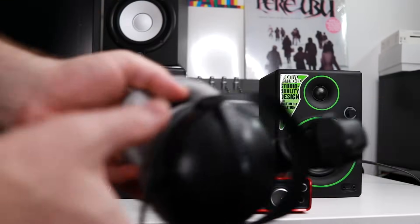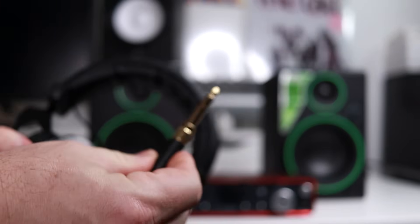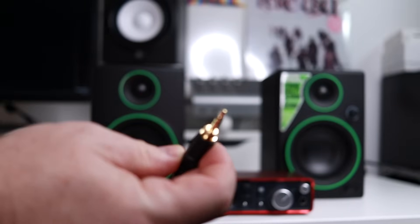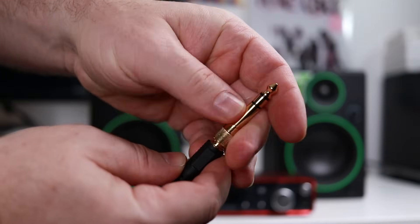Now we'll simply connect our headphones into the front jack. I'm pretty sure every audio interface has a quarter inch headphone jack, so if you have the small style of jack on your headphones, you'll need to grab a quarter inch adapter.